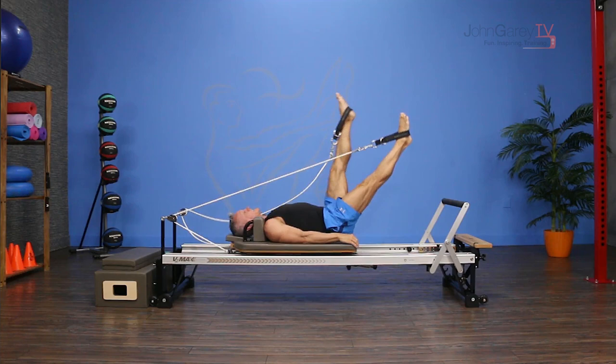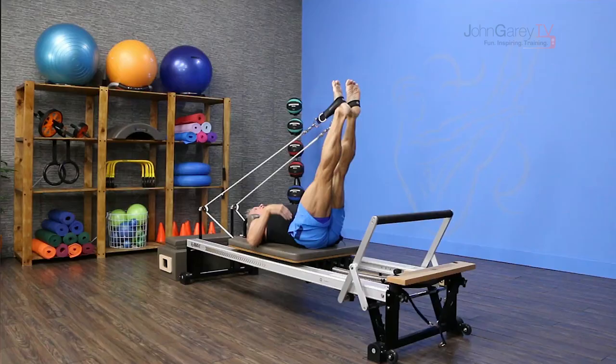This is a good challenge for stability of the pelvis as well. I exhale as I pull, reaching one leg up, inhale as I come back down, exhale as I pull.